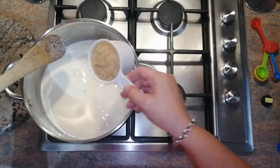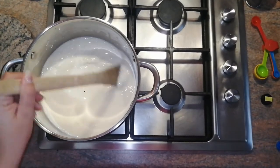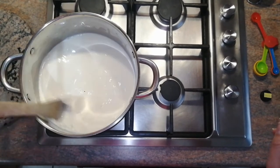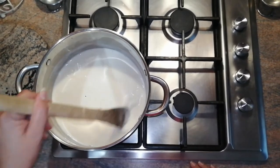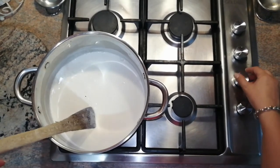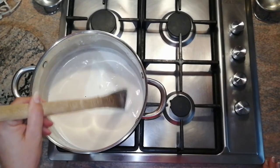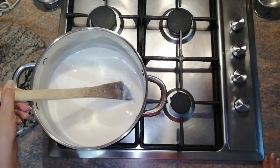Then you add your cup of rice and now you just keep on stirring until it starts to boil. Now that it is boiling, I'm still stirring. You can lower the heat of your stove to a minimum and keep on stirring occasionally for about 30 minutes until the rice is soft.